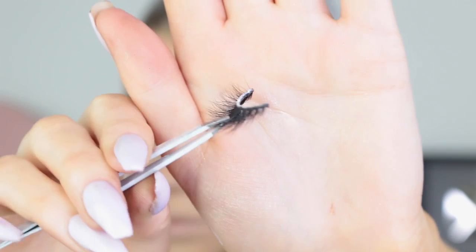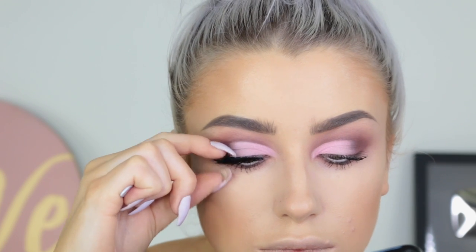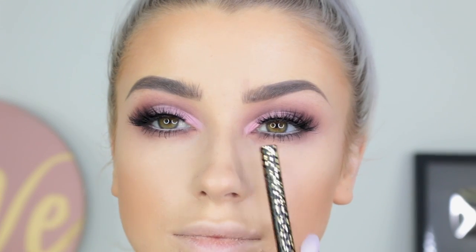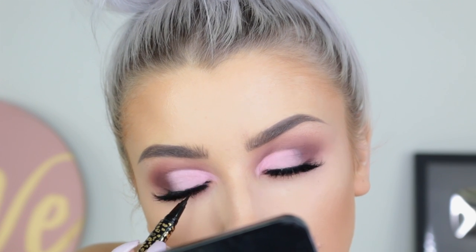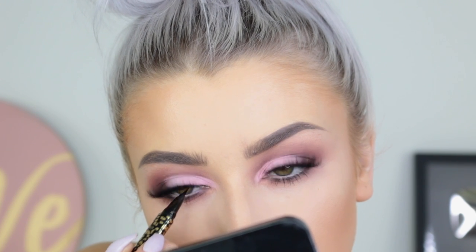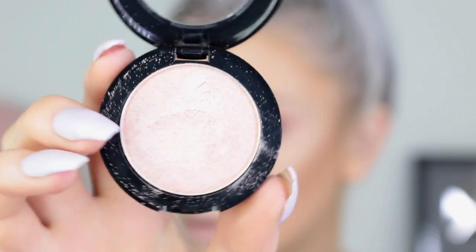For my lashes I'm taking the Eskido lashes in the style Celestial and we're just going to pop them on. As you can see, because I don't have liner on, I have that gap from where the lashes start. So I like to just do small little strokes and fill in this area bit by bit. This is a great little trick if you're someone who doesn't like to wear liner — it just kind of pulls the whole look together.